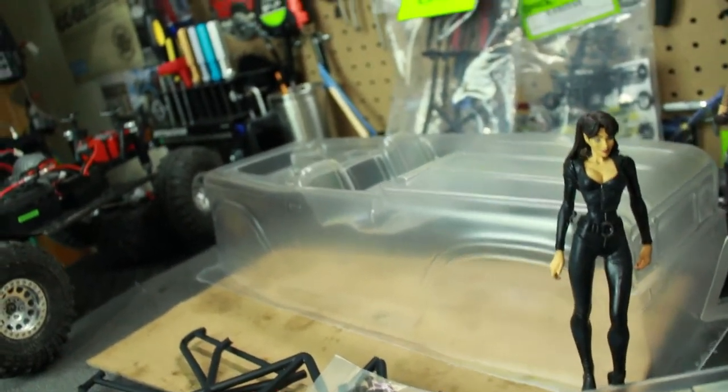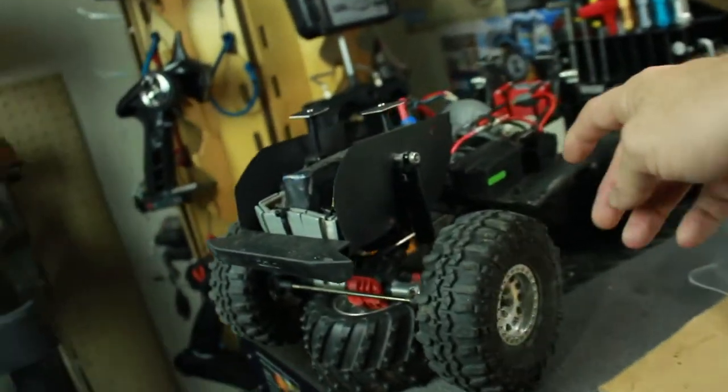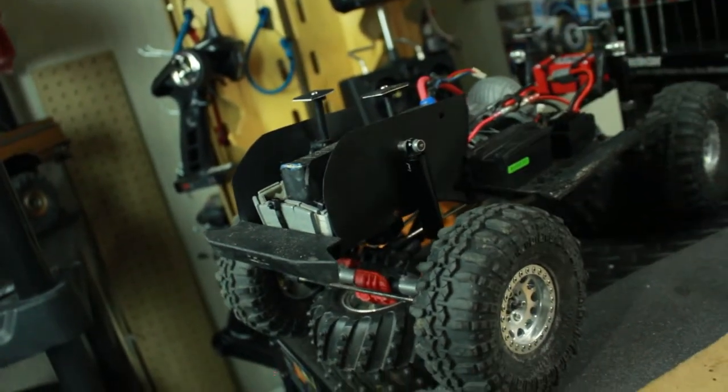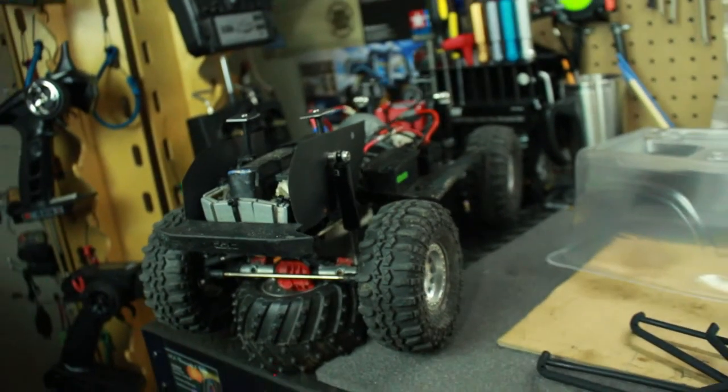I might possibly do it, but I don't know yet. Right now I really want to put some lights on this thing so that I can actually go crawl at night with the guys - that would be cool to do.